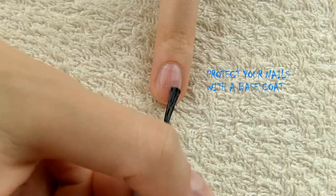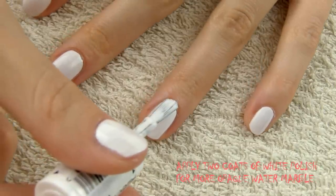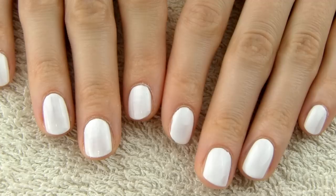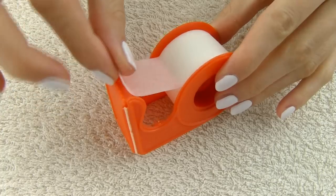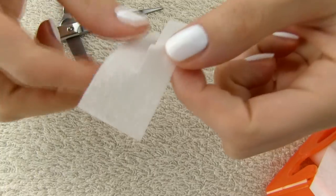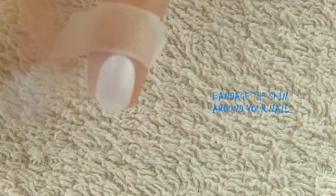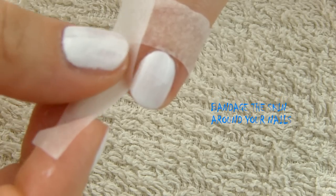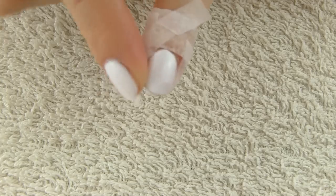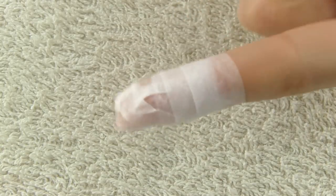First, protect your nails with a base coat. Next, apply two coats of white polish — a white canvas ensures that the colors on your nails will be bright and opaque. Tape up your fingers as close to your nails as possible and make sure to tape around the cuticle, not over the nail. You can always remove polish on the cuticle with nail polish remover, but if you tape over your nail, that part will remain white and ruin your design. You can also use cuticle oil or Vaseline around your nails, but I prefer tape.